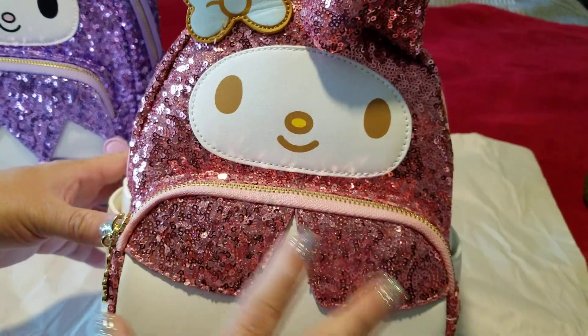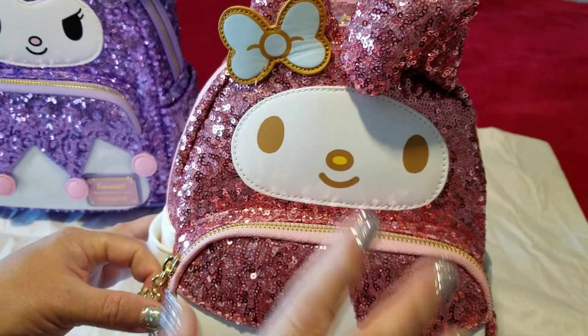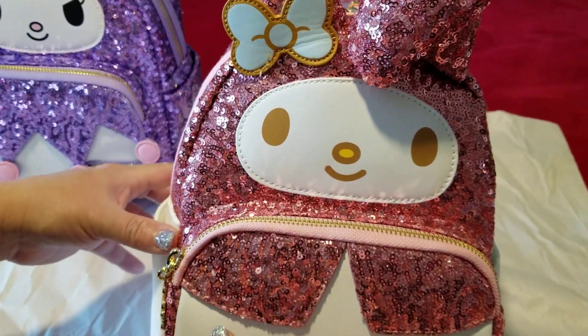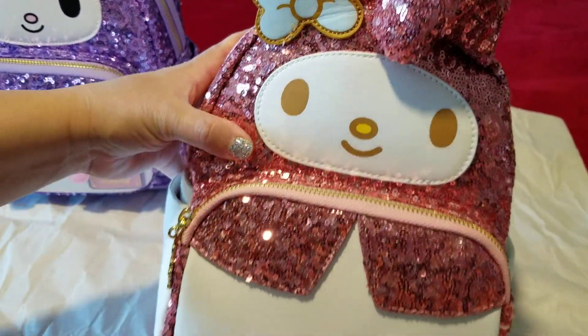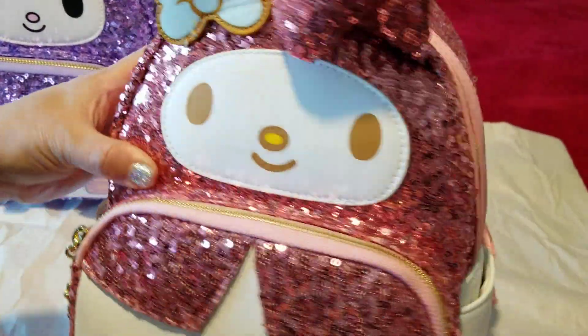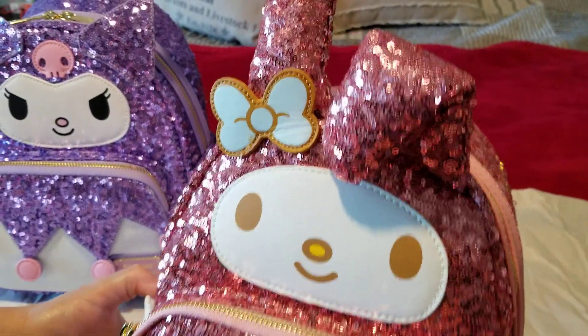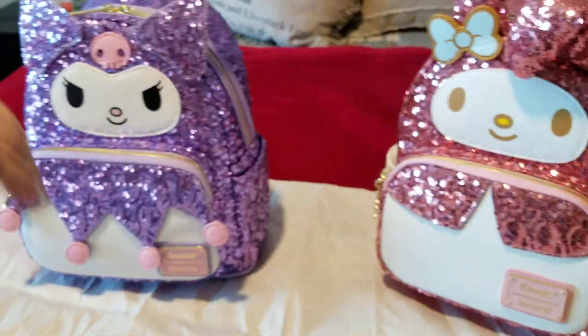I'm very happy with this bag. Out of all the sequin bags I ordered from this Loungefly Sanrio collection, this might be my favorite, just because I love pink. Not my favorite character, but the overall bag — I cannot wait to wear it for Easter and spring with dresses.